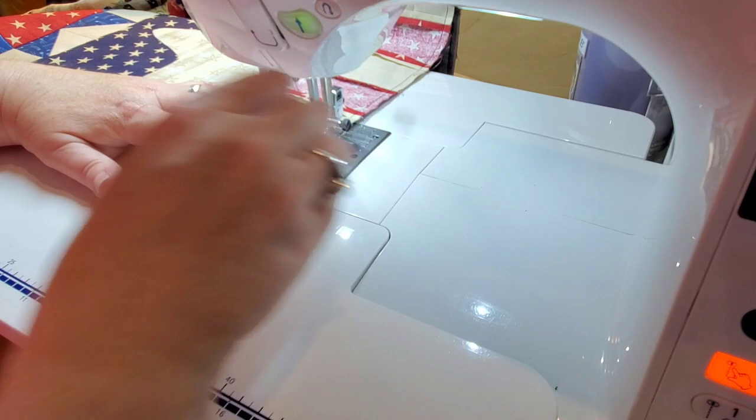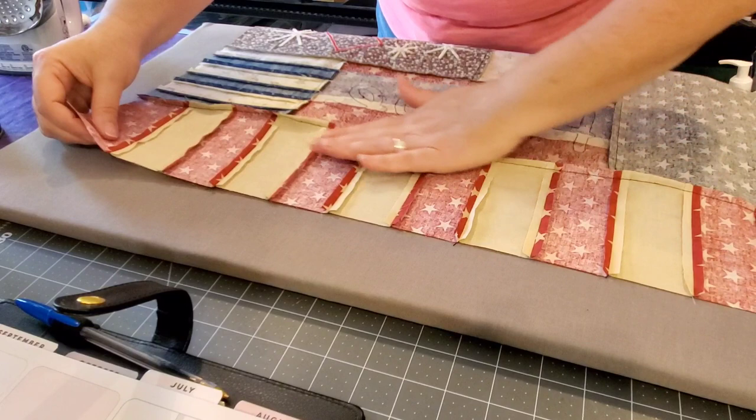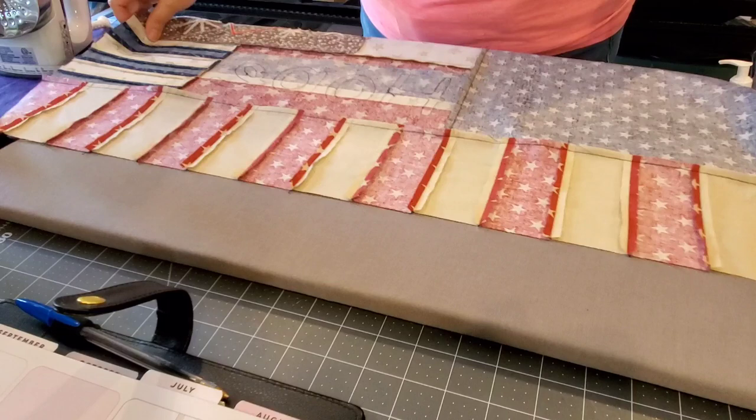I had a comment on block number ten's video asking if I would show how to bind this quilt. I do have a couple of binding videos here on my channel that you might find helpful — if you go to YouTube and type in 'Lisa Cape and Quilts binding tutorial' those videos will probably come up. But I will bring you along as I bind this quilt.